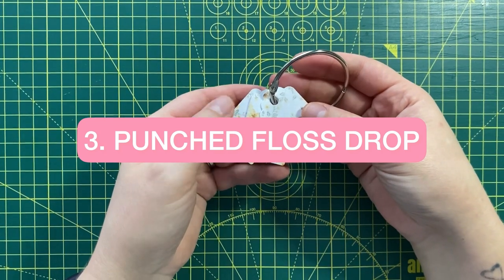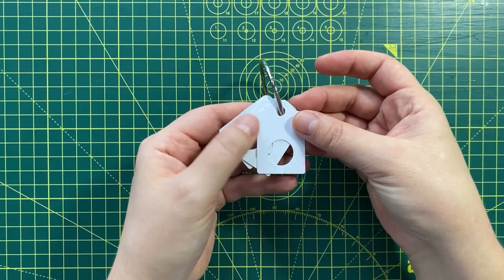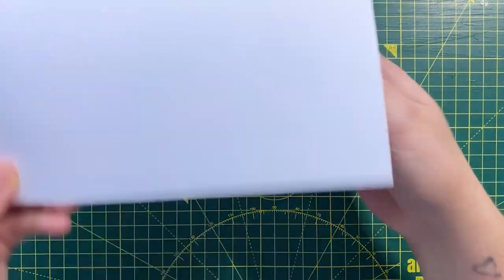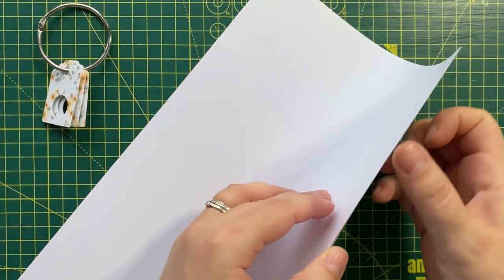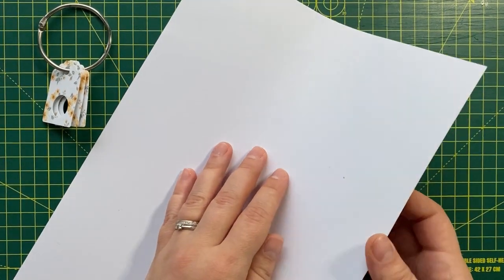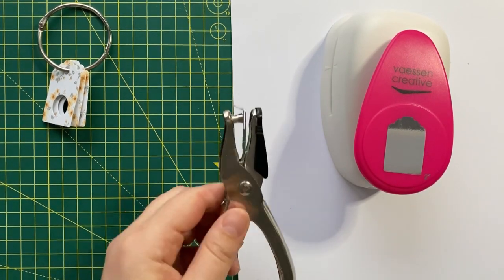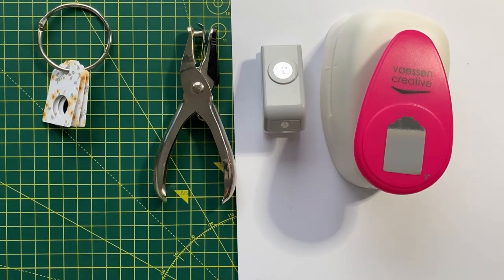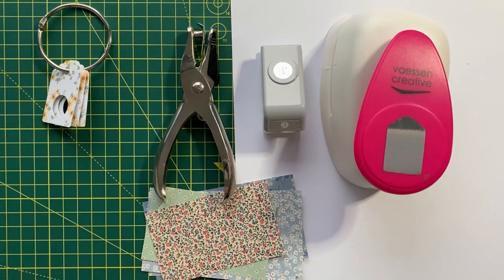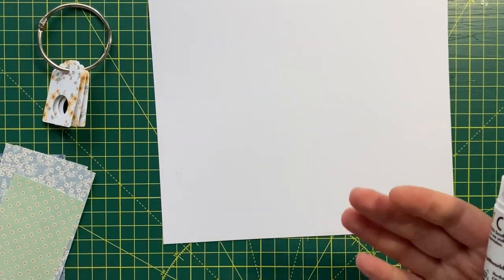The last type of DIY floss drop I'm going to show you is a floss drop that is not made from an existing tag — instead, we are going to be punching through the whole floss drop ourselves. We will need heavier GSM paper, not printer paper — something relatively firm, like what you would use in an arts and crafts class. Then we need a puncher for the tag itself, our hole punches as previously, the same decorative papers, and our glue.